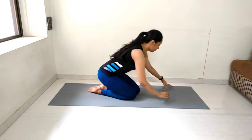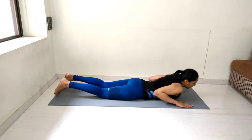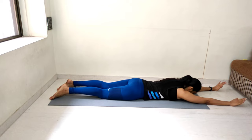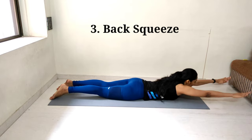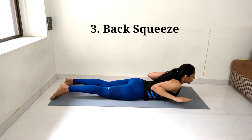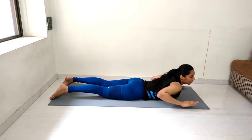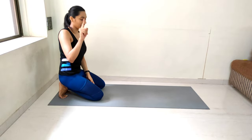Now we will be doing the 3rd exercise: back squeeze. Let me show you. Lie down on your stomach, hands straight, forehead on the ground. Now lift your head up, hands up, then squeeze your back and twist. Let's start on the count of 3, 2 and 1.